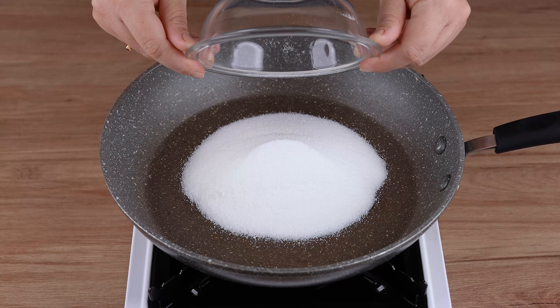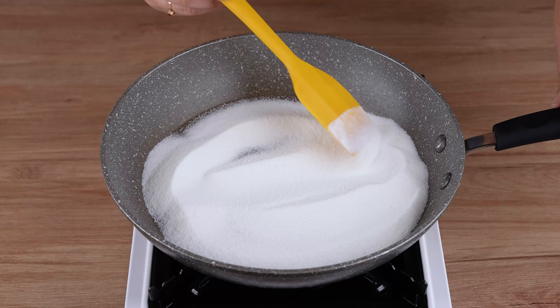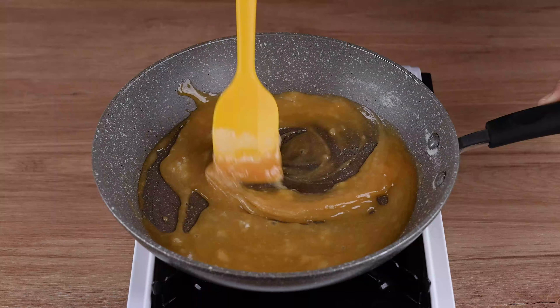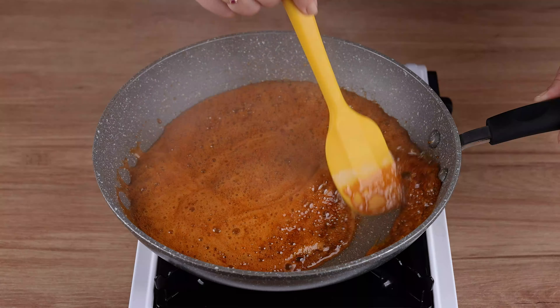In a large skillet over medium to low heat, start by adding a 240 milliliter cup of refined sugar and spread it all over the bottom. When the sugar starts to melt, stir very well until it turns into caramel.